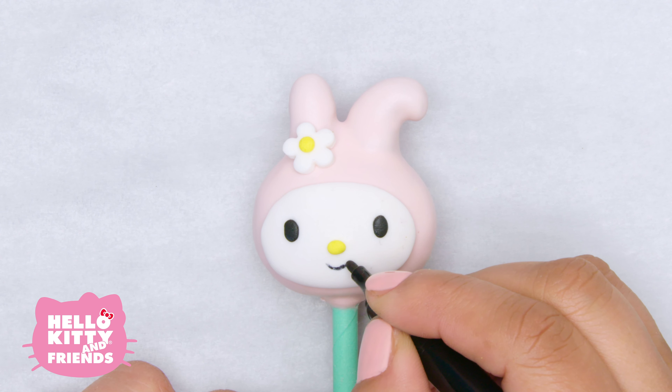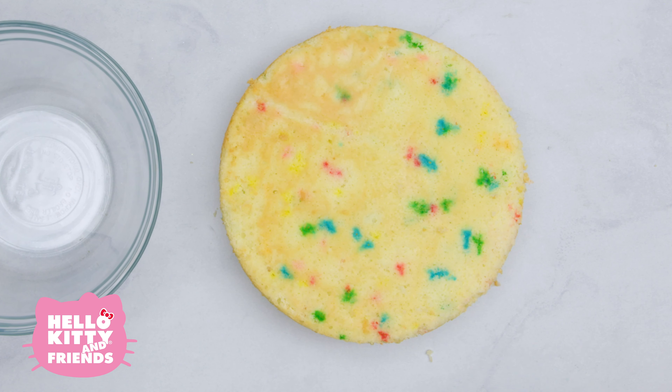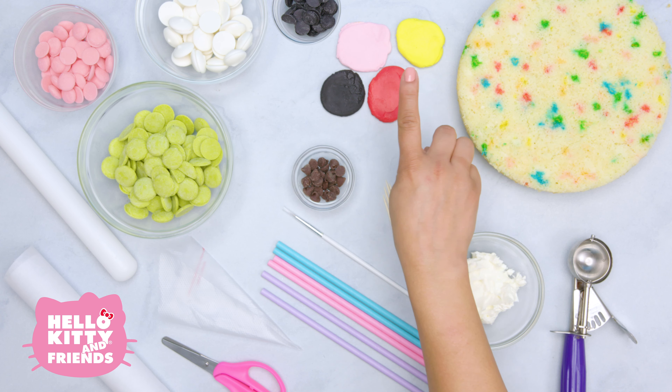It's My Melody's birthday month, so we can celebrate by combining one of her favorite activities — baking — with one of her favorite desserts: cake. Let's get started!